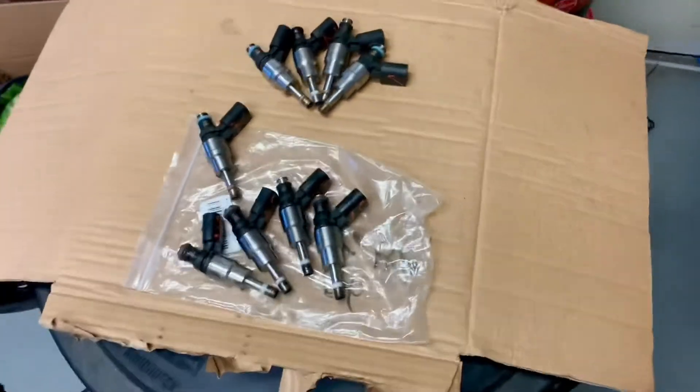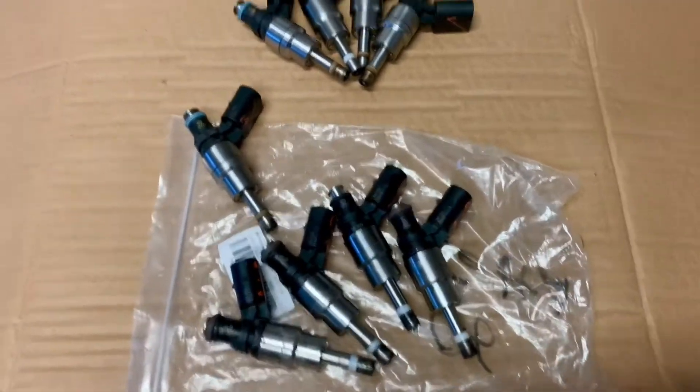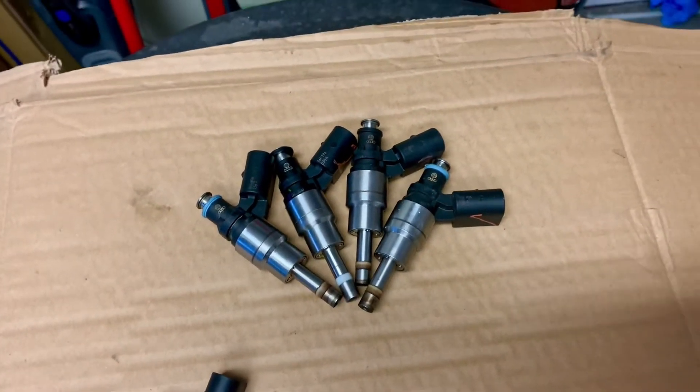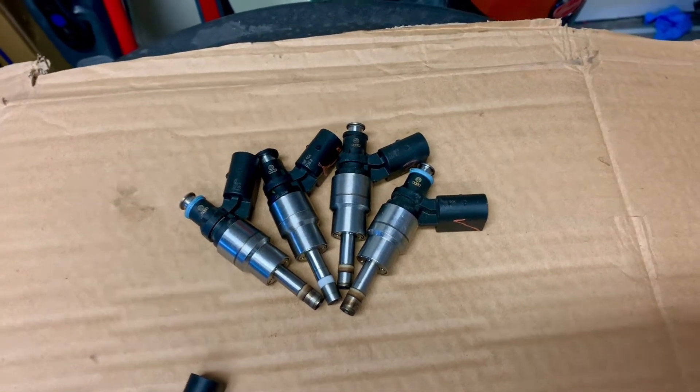Hello, we're just doing a quick video here on Audi 2.0 injectors. This is the original set here. One of them is a dud — one of them had a misfire and it finally just went on me. It was pretty gradual so I made it home no problem.